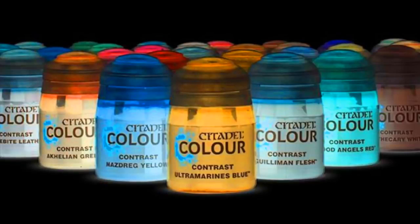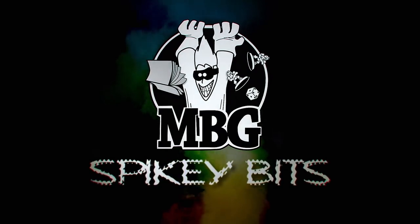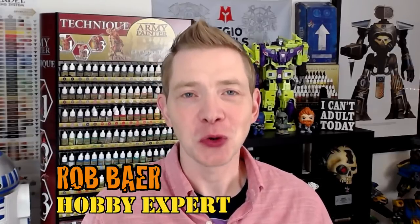Make your own contrast paint and save some hobby dollars. Welcome back, hobby maniacs. I'm Rob Baer from spikybits.com, and I've got a great tutorial for you today on contrast paints.